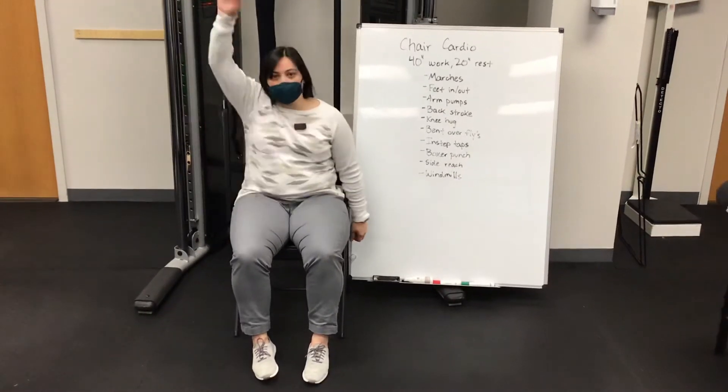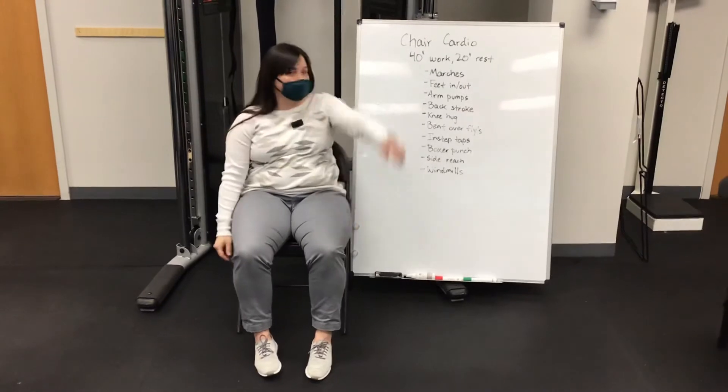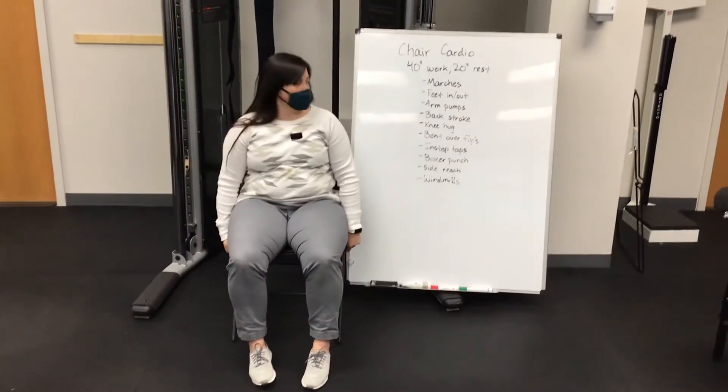A backstroke — so just like if you were in a pool and you were on your back. Obviously it's kind of hard with the board here, but you're going to make a big circle, kind of get that whole shoulder joint moving.